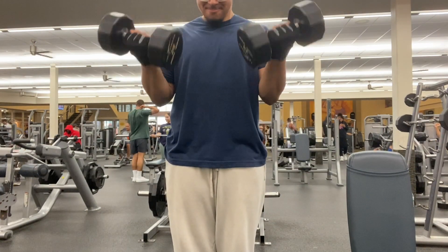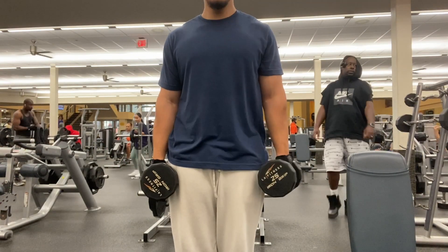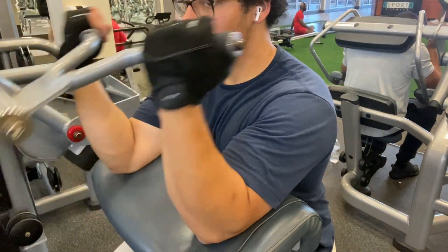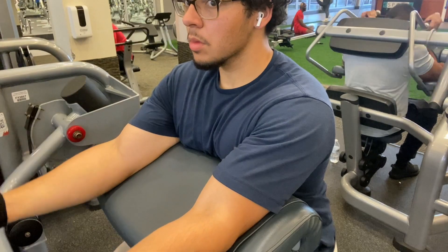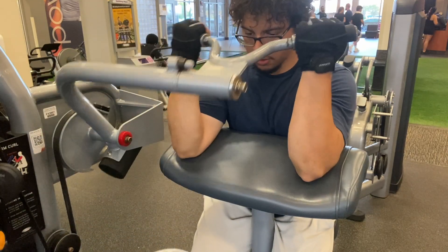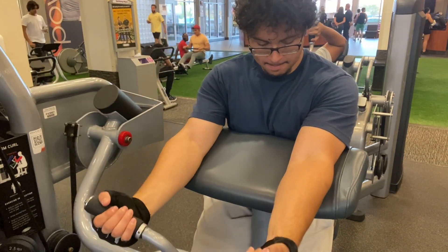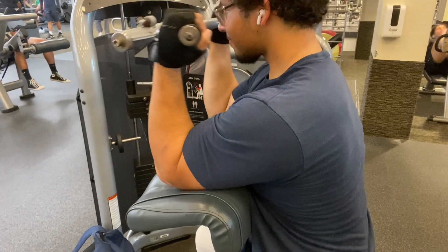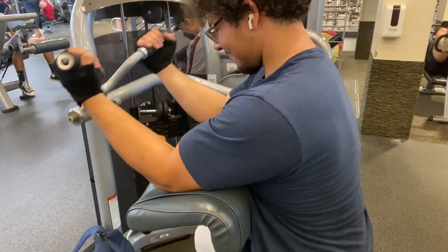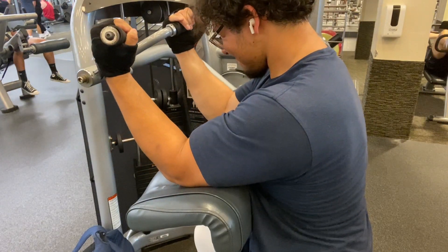Thank you guys for tuning in to this gym vlog. I'm trying to switch things up, improve the quality of the video and the entertainment value. I appreciate you a lot if you stuck around this far. Remember to push past your limits, Captain Yami style — don't stop, keep on grinding. Even if you feel your muscles about to cramp... keep pushing until it does. I'm just kidding, don't hurt yourself. But push yourself safely. Anyway, enjoy the rest of the footage — that's it for my commentary.